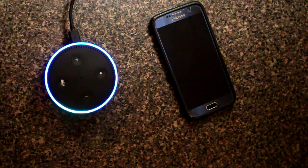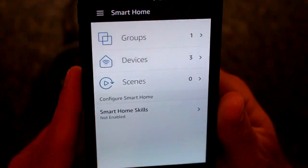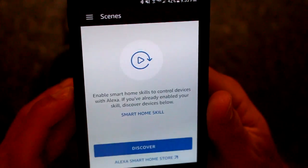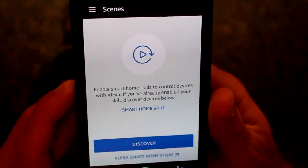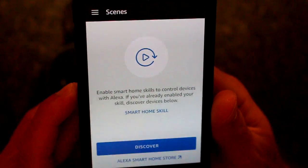Alexa, turn the Living Room lights blue. That command doesn't work on device Living Room. If you want to get specific colors, you're going to want to set scenes here. That means we're going to have to go get the Philips Hue skill next.